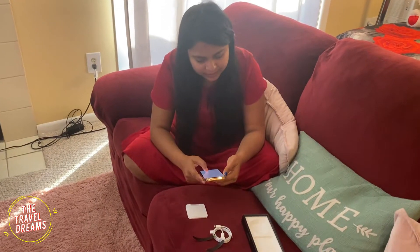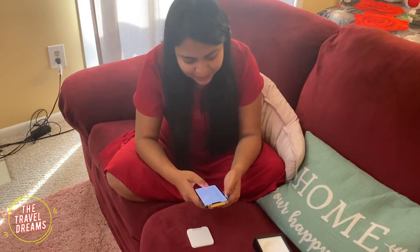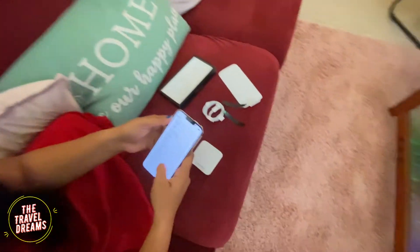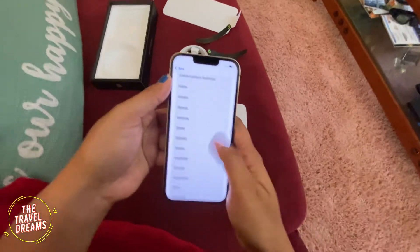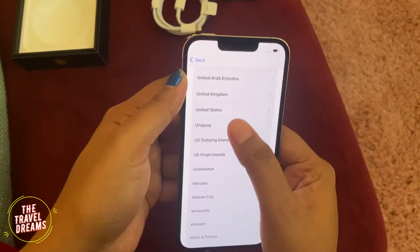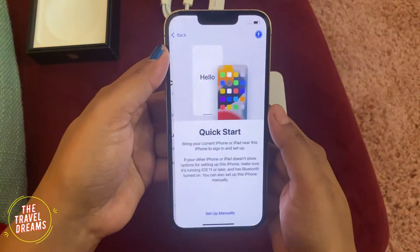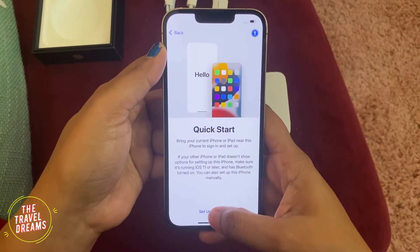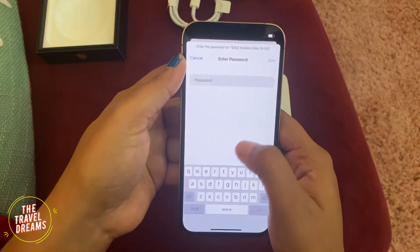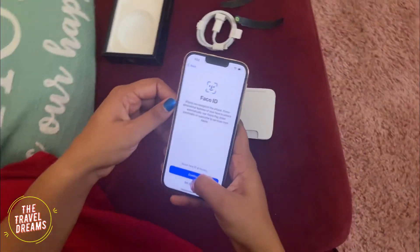So now I am setting it up. After choosing English, I am choosing United States of America as my location. Setting the language and then choosing to set up manually.